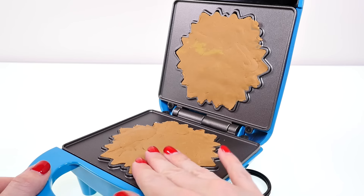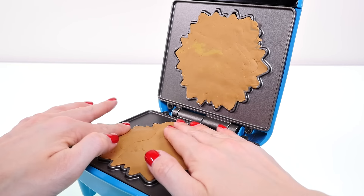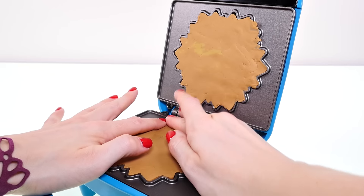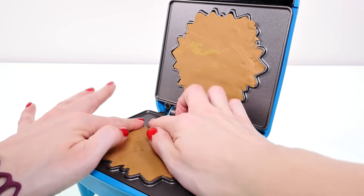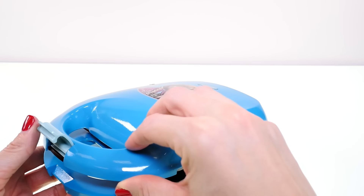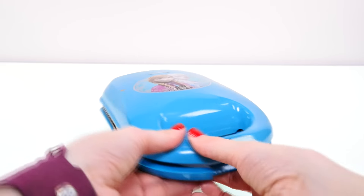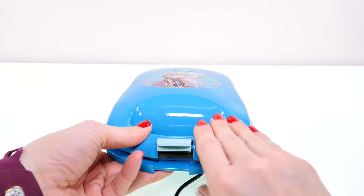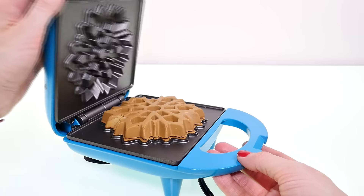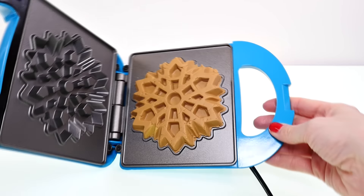I got as much tan play-doh as I could find and I just stuffed it in here into every little nook and cranny. Now I'm going to go ahead and press down the waffle maker and just kind of hold it there for a while.